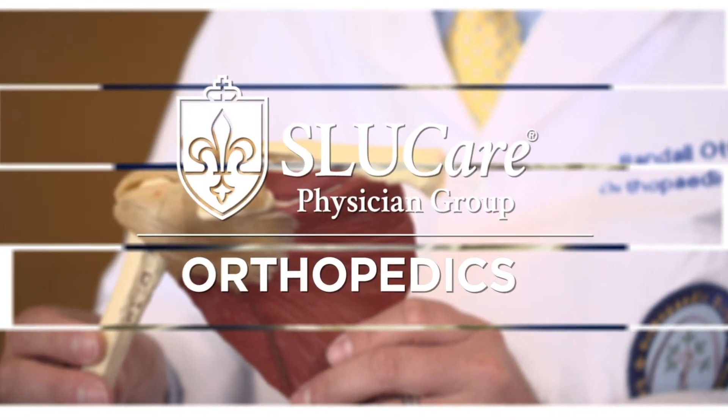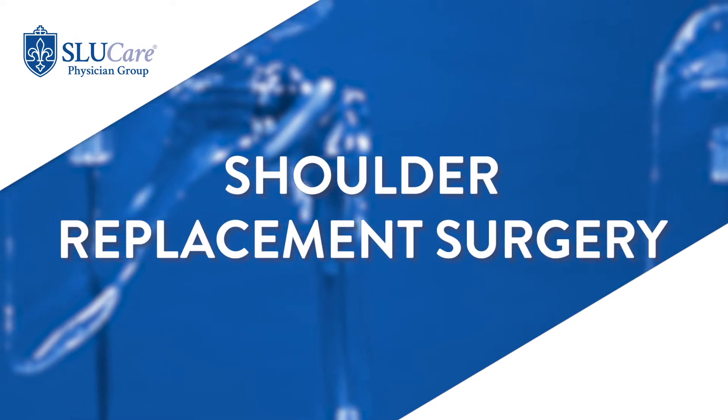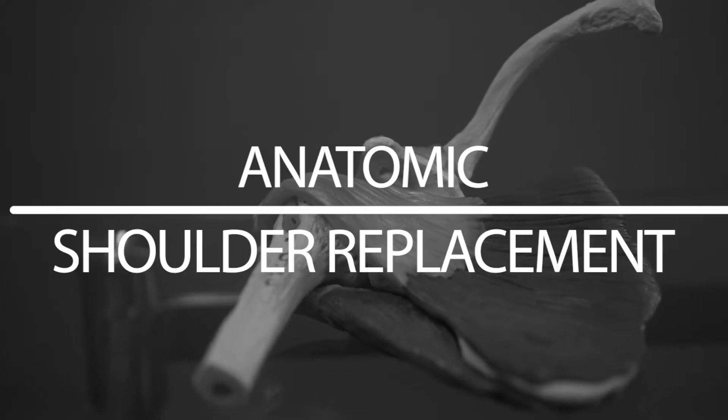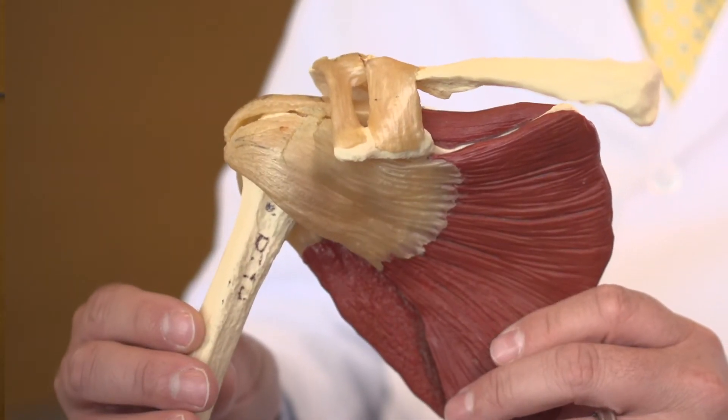There are two different types of shoulder replacement. There's an anatomic shoulder replacement and a reverse shoulder replacement. What an anatomic shoulder replacement is, is just like what it sounds — you're trying to re-establish their anatomy.